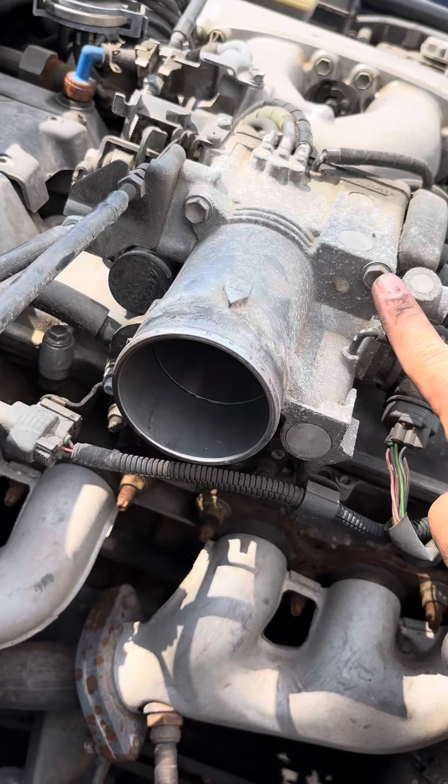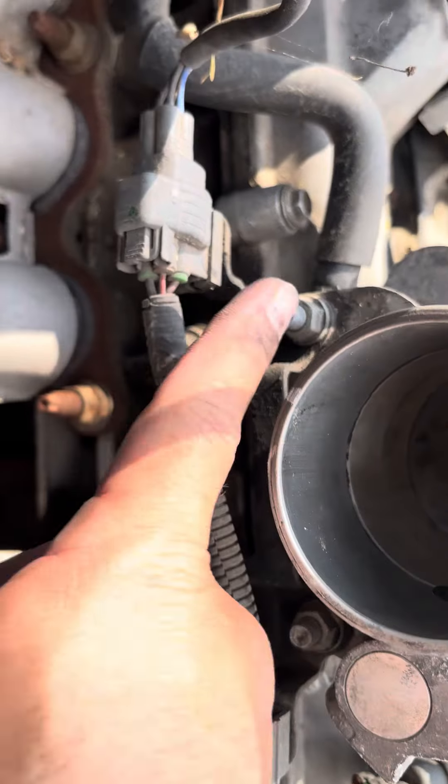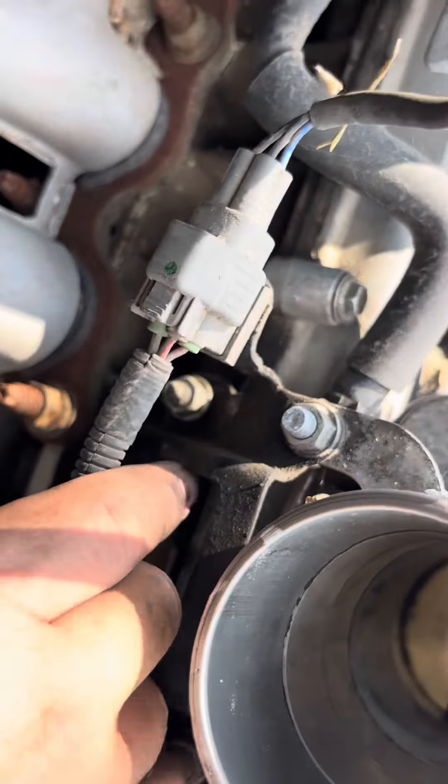You're gonna do this bolt, this bolt, and you're gonna go down here and do this bolt, this bolt. And there's more — this bolt, this bolt, and that one and that one that are hidden underneath.